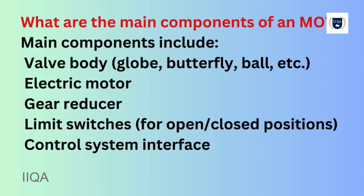What are the main components of an MOV? Main components include the valve body (globe, butterfly, ball, etc.), electric motor, gear reducer, limit switches for open and closed positions, and a control system interface.